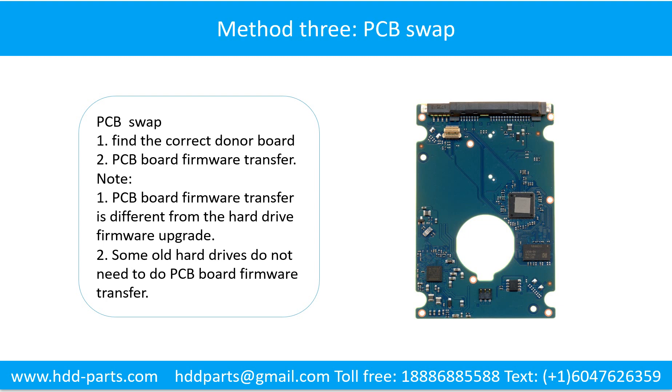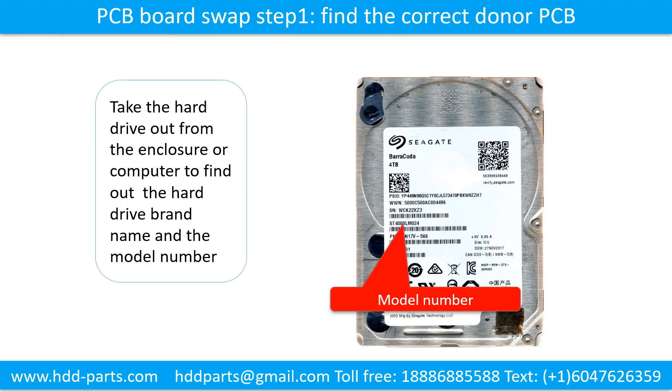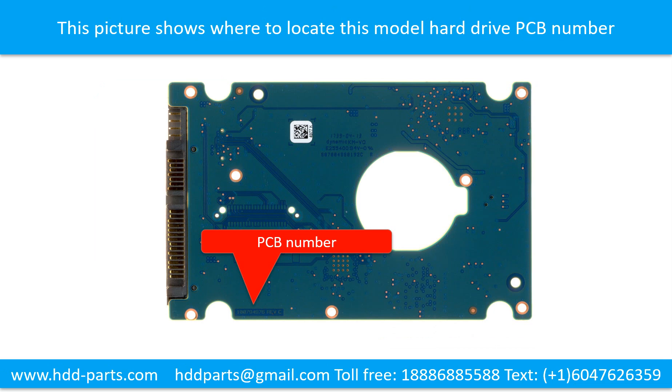Method 3: PCB Board Swap. PCB board swapping includes two steps: 1. Find the correct donor PCB board, and 2. PCB board firmware transfer. For step 1, find the correct donor PCB board by locating the hard drive model number on the front of the hard drive label, and then locate the hard drive PCB board number.